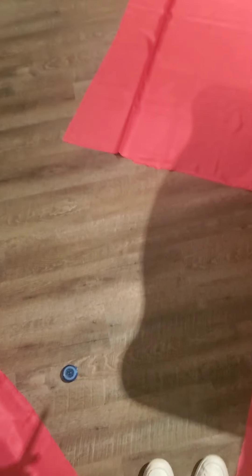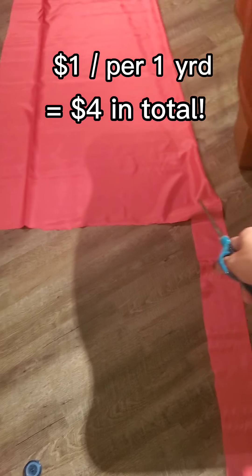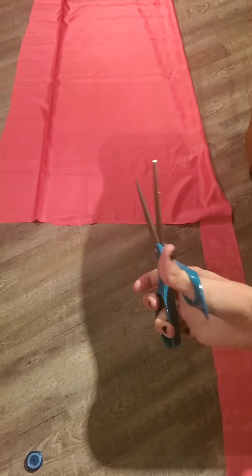I bought this pink fabric from Michaels for a dollar per yard, so I got four yards for four dollars. I cut out a couple of different sections and placed them on top of my already existing robe to get a pattern.